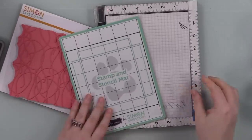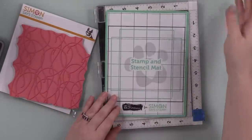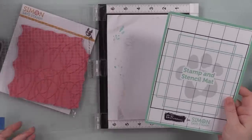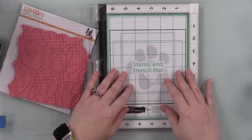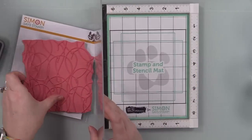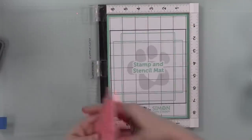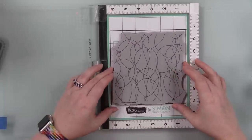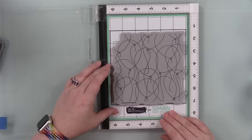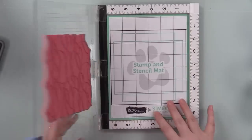I thought this will be perfect for no-line coloring, because usually we use Antique Linen distress for no-line coloring and it works great, but my problem with Antique Linen is I often have a really hard time seeing it even if I stamp it more than once. I was looking at this stamp set — this is the Bunch of Balloons cling background stamp — and the first thing I wanted to do was stamp it and do no-line coloring.